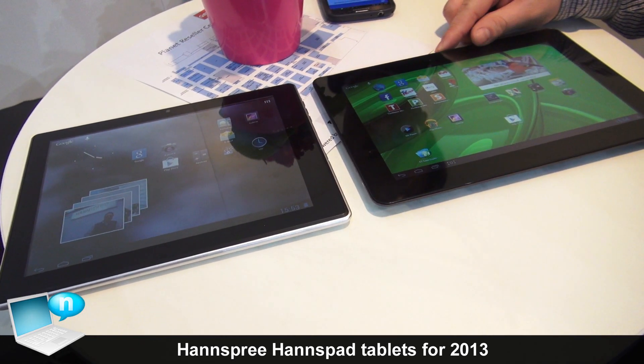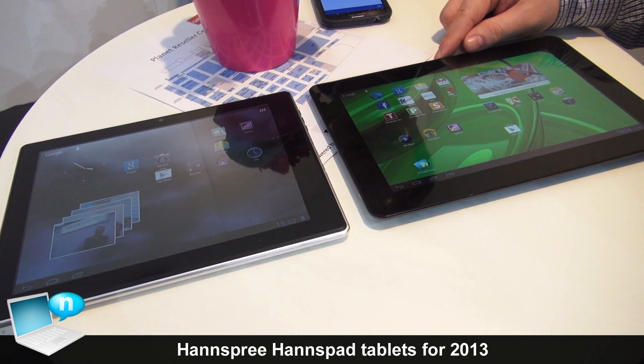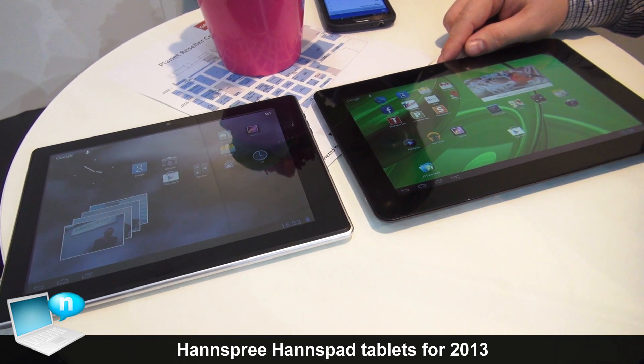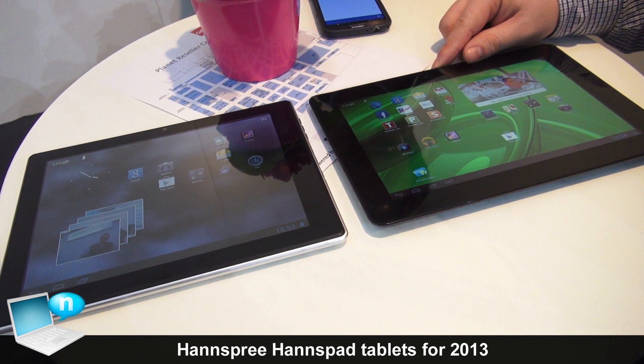HANNSpree is preparing new devices. Let's say come back on the tablet market — and these are just the first two devices you will see in a pretty short time.